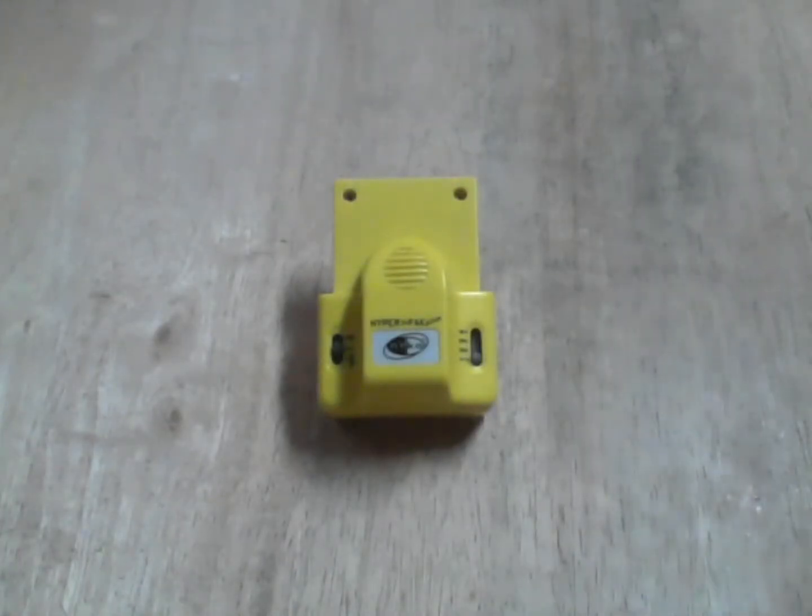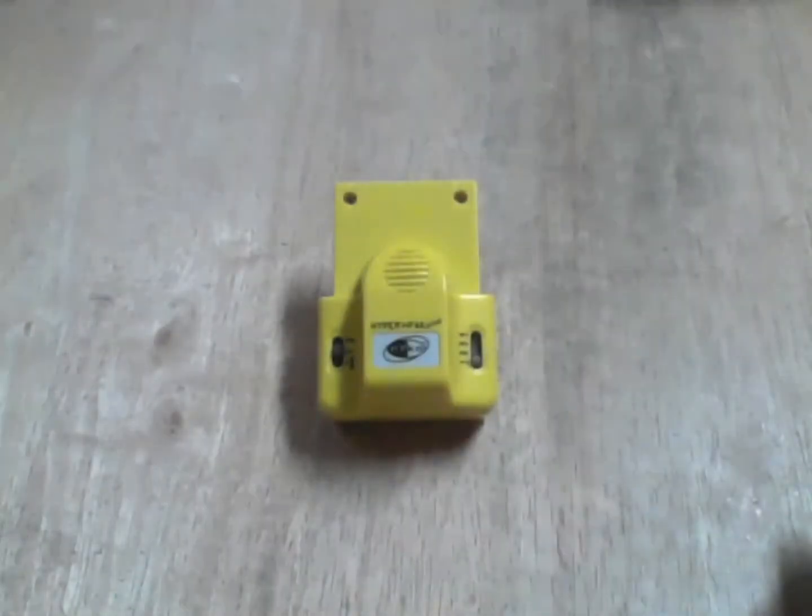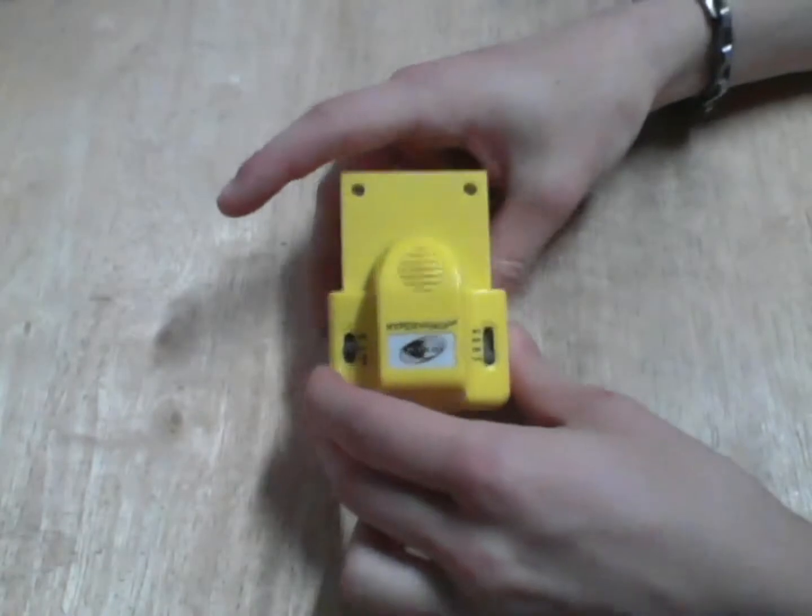Welcome back. This video will be pretty short — there are literally four screws to get the board out, and then two more to detach the motor. So we'll get started.